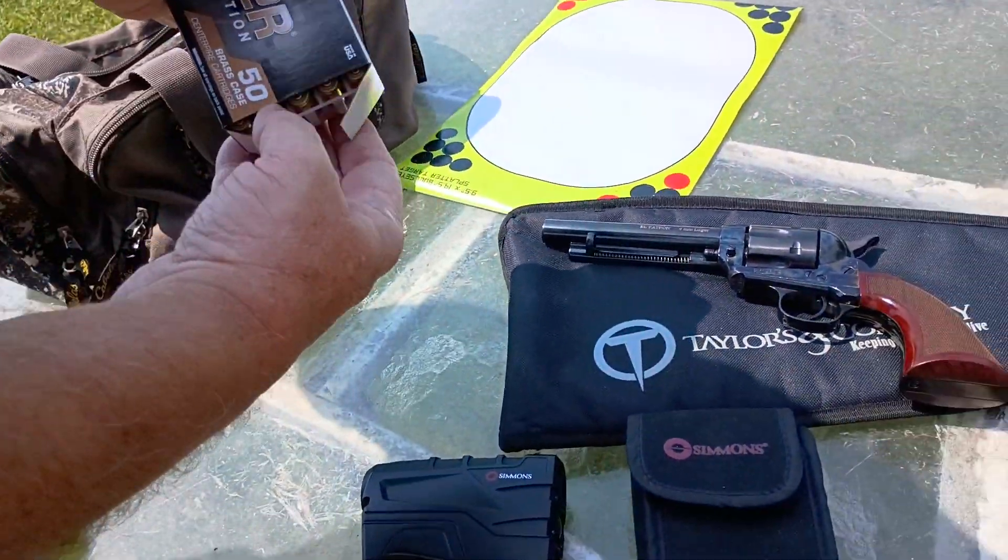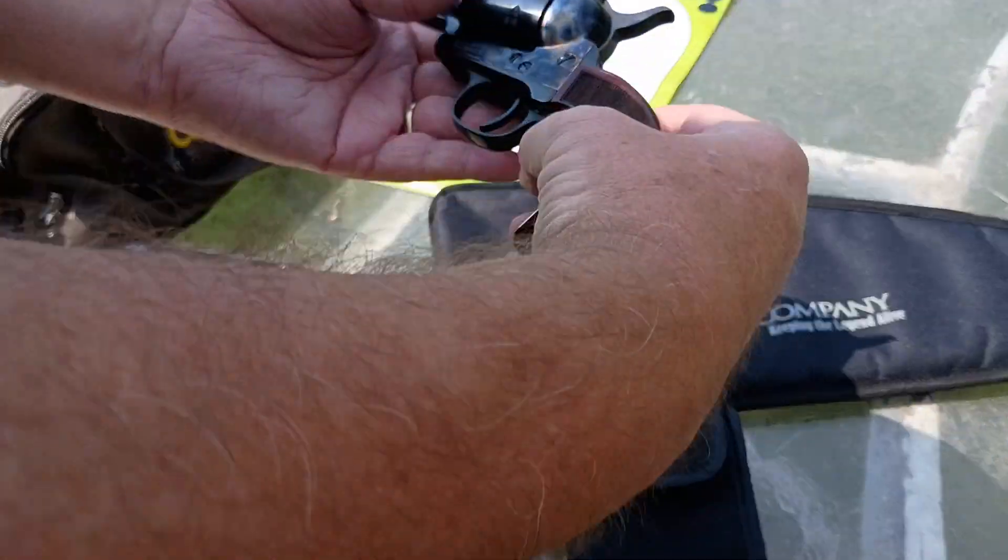This is chambered in 9mm, so it's a lot cheaper to shoot. It's a blast.